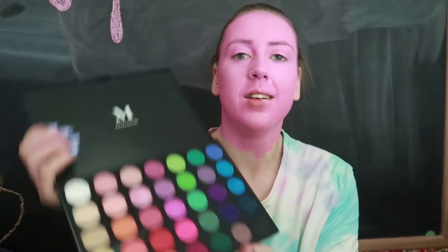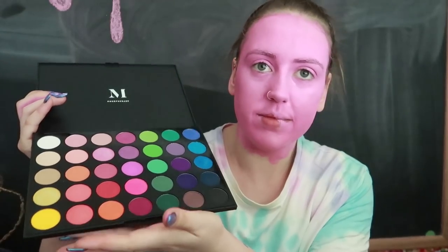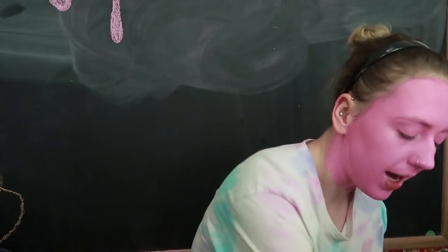This looks so stupid on camera. I've got this Morphe palette — the non-James Charles one. It's the Colour Burst palette. I had this one before the James Charles one came out, and I'm not made of money. I can barely afford helium for my helium videos, and that's why I haven't done one in ages — because all my money has to go towards living. And then when I have extra cash, I get to treat myself and buy another tank of helium.